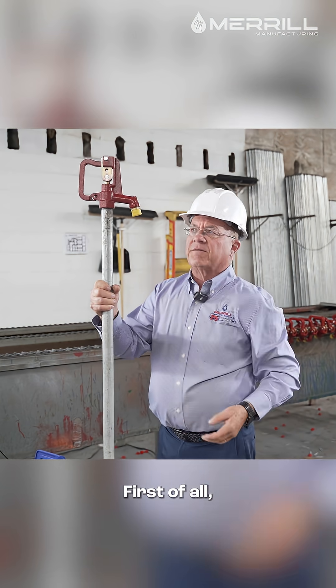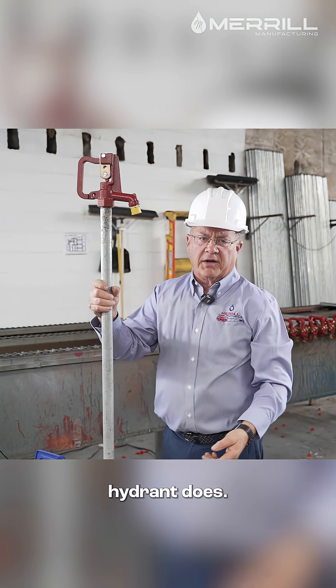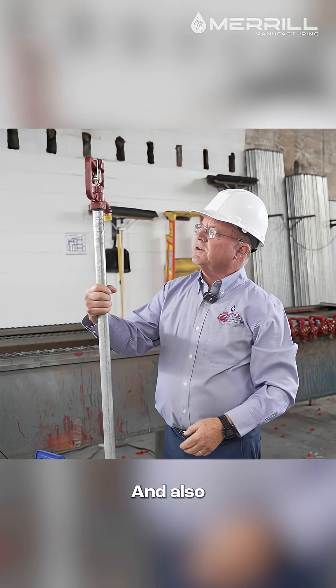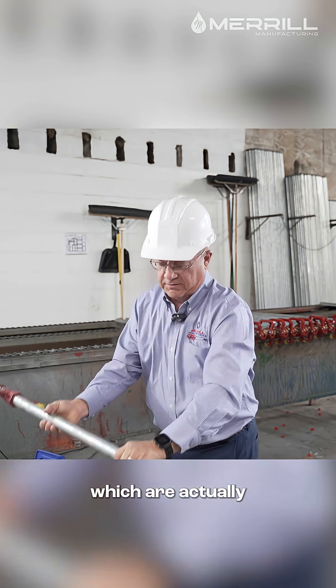The difference on the Merrill head is that first of all you've got this heavy rib — you don't have the weak point like the import hydrant does. And also, I'll get into the other component parts on the top, which are actually very important.